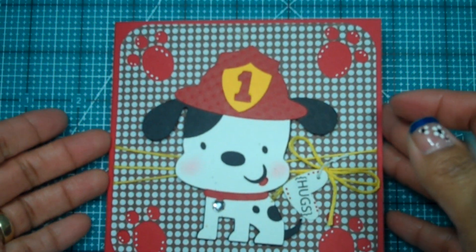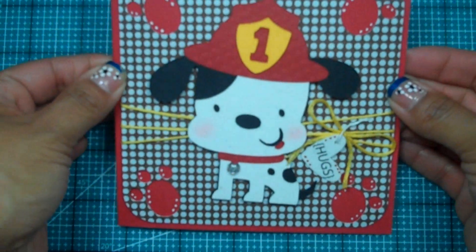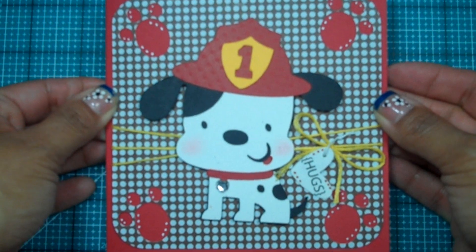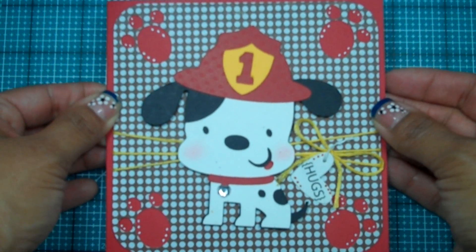How cute is that? I think he is complete now — isn't he the cutest thing ever? I love him! I hope you enjoyed my card tonight. Thank you so much for joining my Creative Time with Emma, and I will see you back here again soon. Bye bye!